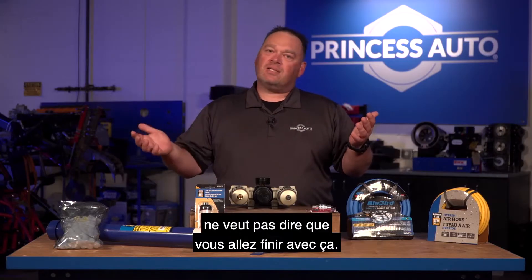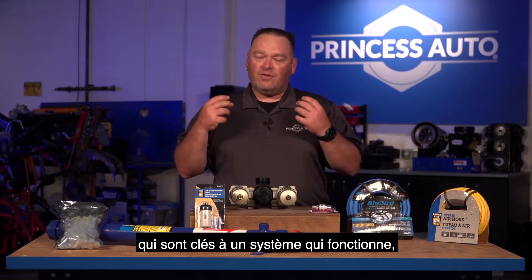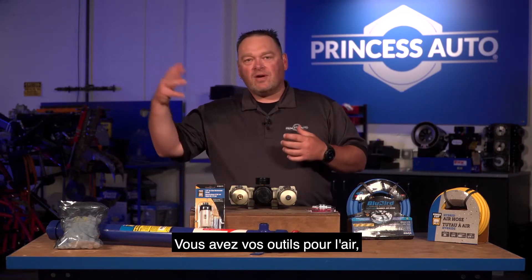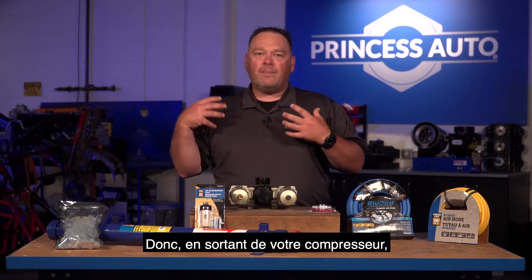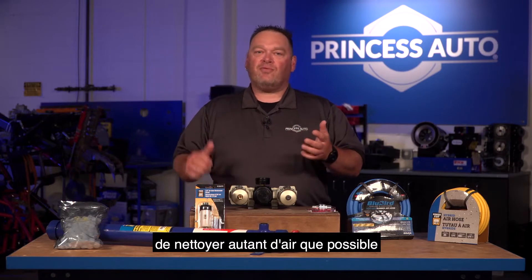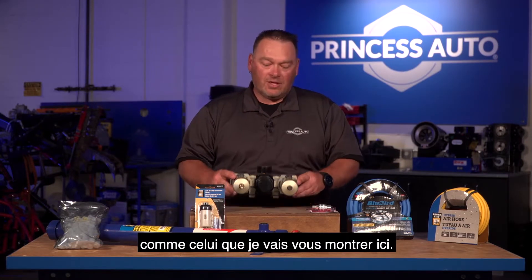What you start with doesn't necessarily mean what you're going to end with. When we look at the components key to a successful system, it all depends on what you want out of it. First you've got your compressor, and you've got your air tools — we've already covered those. Now, what's in between? Coming out of your compressor, the air is not necessarily clean. In a lot of cases, you want to clean as much of that air as possible before it goes through your air system and into your air tool. You can get individual units or kits.